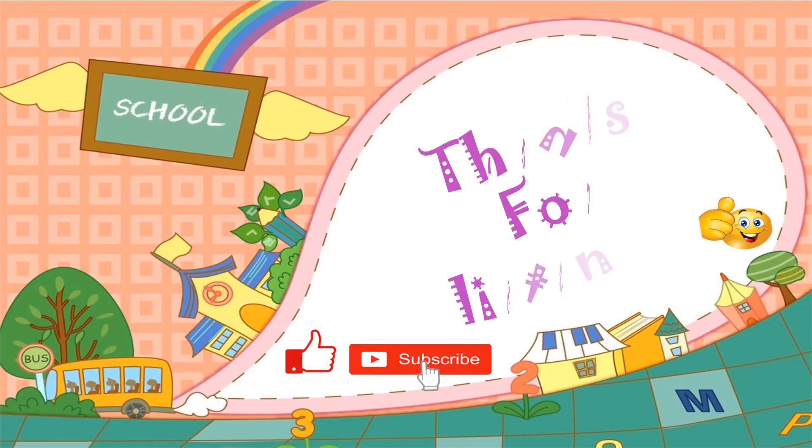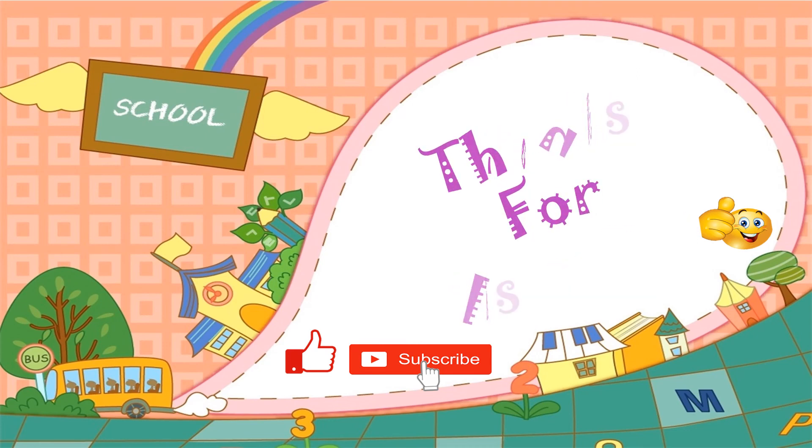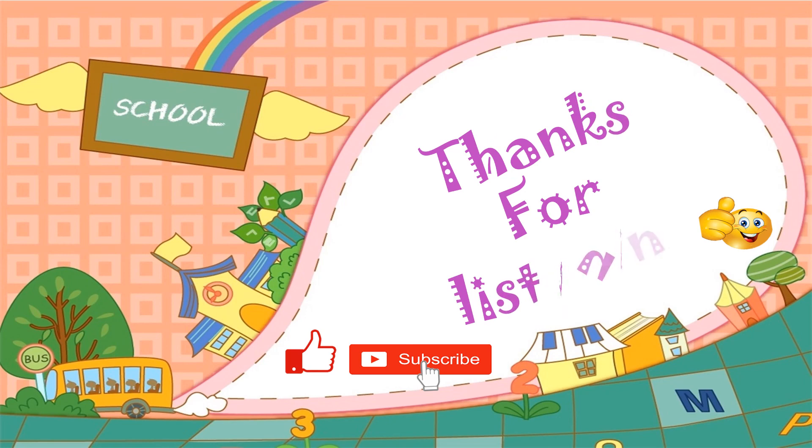Hope you enjoyed learning ja with vowel sounds. For more writing practice, download the worksheet from the link in the description box. Thanks for listening. Bye-bye!